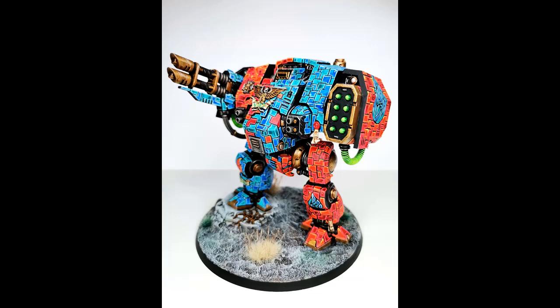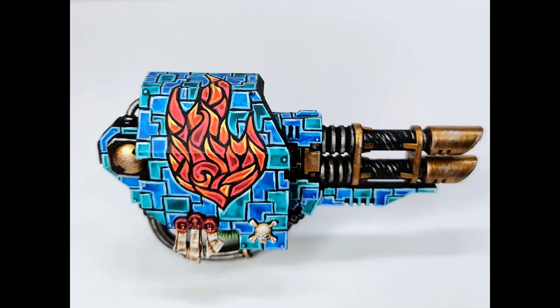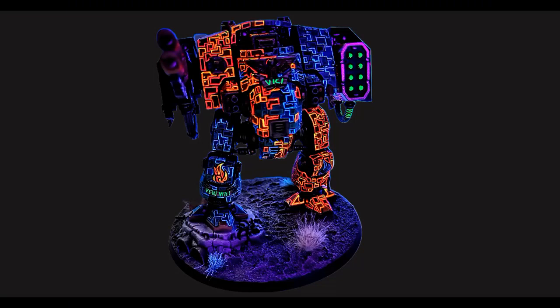Here you can see the finished model, and I have to admit I'm actually quite proud of it — not just because I like the way it looks, but because it was originally intended to just be a fun experiment painting one weapon arm. Actually finishing it, even though it took a long time and really tested my patience, I'm quite happy that I pulled myself together and finished it. I really am proud of that.